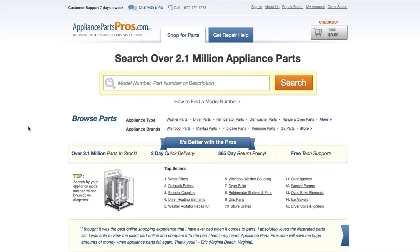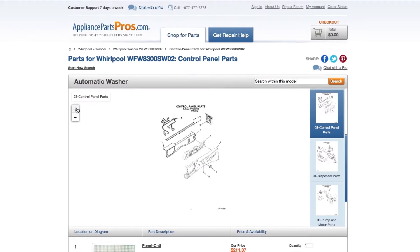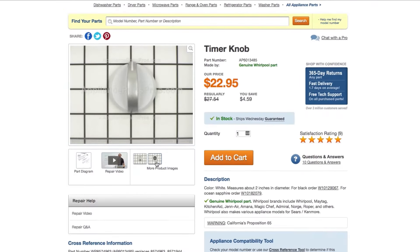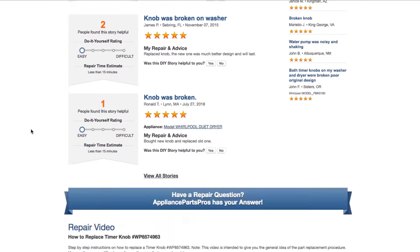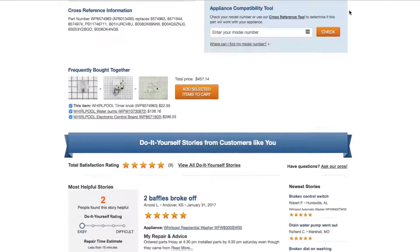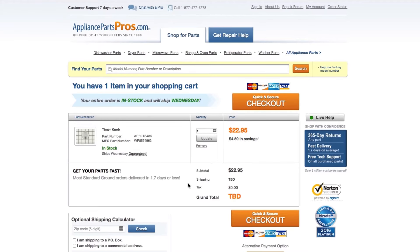If you need to order a part, simply go to AppliancePartsPros.com and type in your model number. Find your part on the easy to read diagrams and match it to the number below. Click on the part if you want to see more pictures of the item or watch its repair video. You can also scroll down to see DIY stories from customers like you or ask a question in the Q&A section. Once you're ready, you can add the part to your cart. It's that easy. Most orders will arrive within two business days.